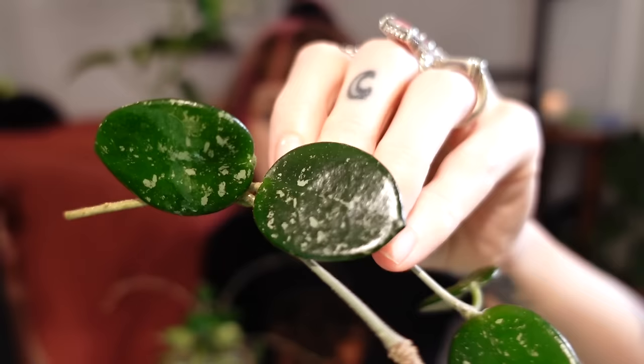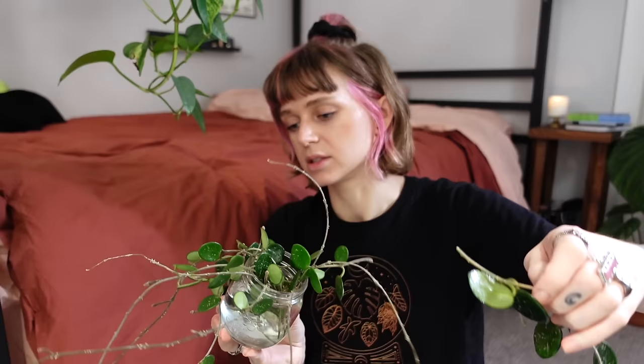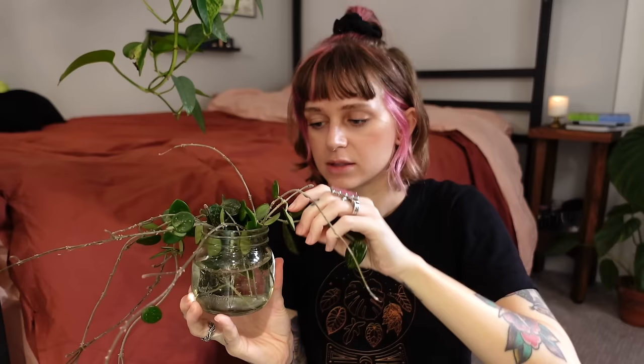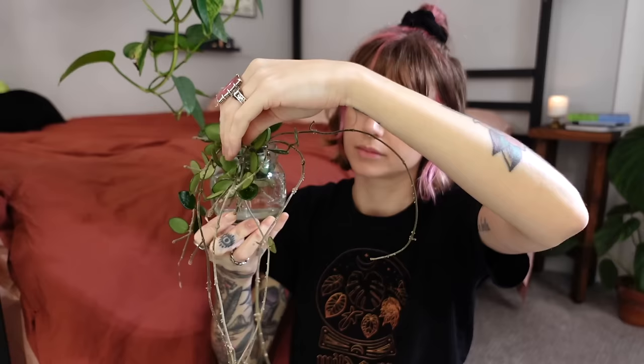There were a couple of vines in particular that were just putting out the most beautiful leaves. Let me take this one out to show you — look at how big and dark and glossy the leaves are. They're just so gorgeous down this whole vine. There are a couple of vines in here with really dark and large leaves. I did the same thing as the linearis where I removed the lower leaves so that there's bare stem to root, because otherwise the leaves can just rot.